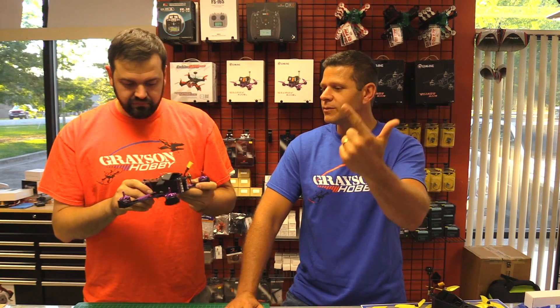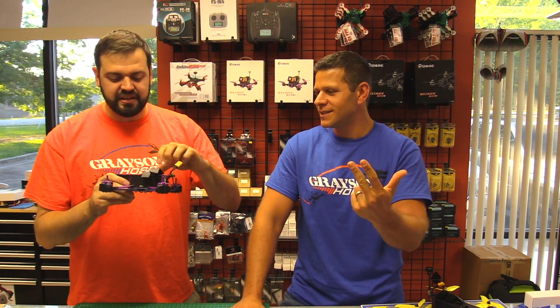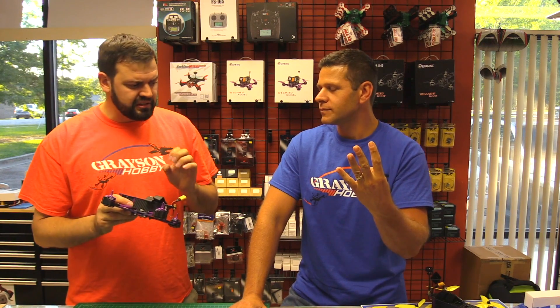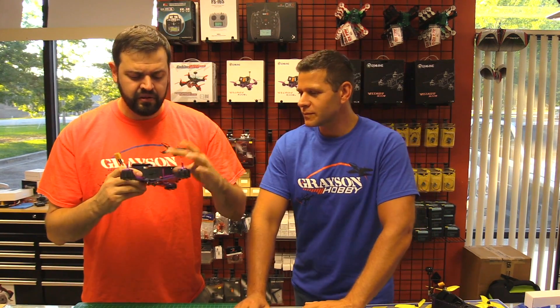Pluses: first and foremost, carbon fiber — I'm glad they did that, it never should have shipped without it. Positive number two: getting rid of the old PDB and going to a flat plate was a good idea. Number three: the MMCX connector — quick disconnect, great idea. Number four: the flight controller looks like a better quality build, maybe higher-end components or a different manufacturer. And they did add relief for the motor wires going to the 4-in-1 ESC.